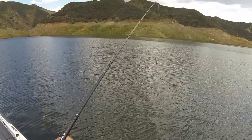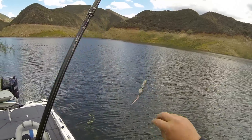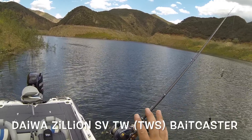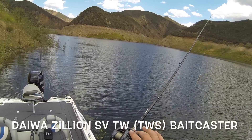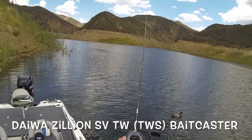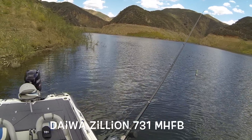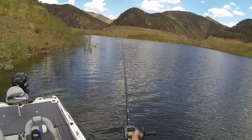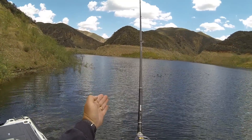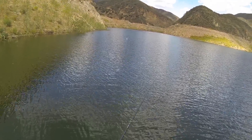Hey guys, here's my rat 40 rod setup: Maxima 12 pound test Ultra Green mono, the BBZ1 rat 40, and the Zillion SV TW bait caster reel with the TWS T-Wing system and magnetic air brake side plate. I'm pairing it with the 731 MHFB Zillion rod. Watch this — I'm going to engage and fire this thing out there with my hand off the line. Great cast, no backlash without even touching the spool. That's how you set up the Daiwa Zillion with the air brake system.